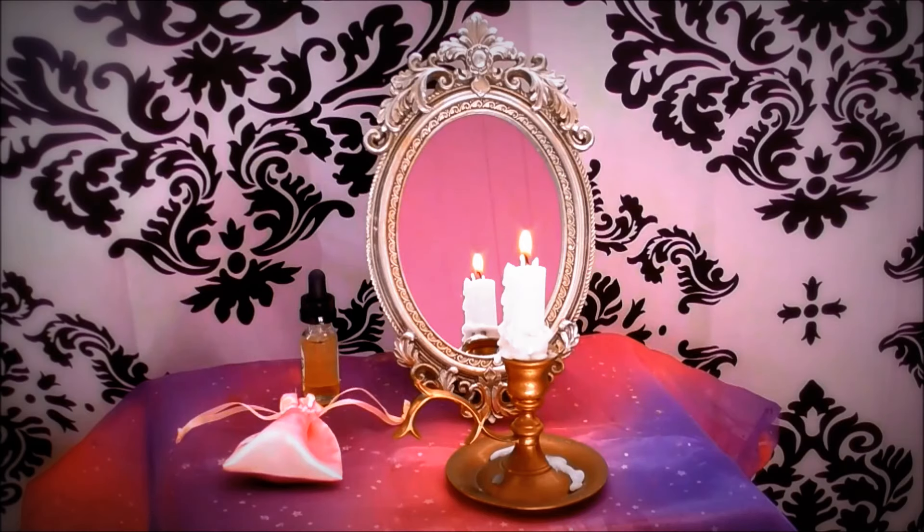Mix the Florida water and the herbs together. Make the mixture magical by empowering it with your intent. Coat the mirror with the magical herb mixture. As you coat the mirror with the magical potion, chant the following.